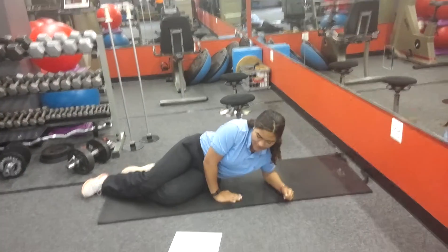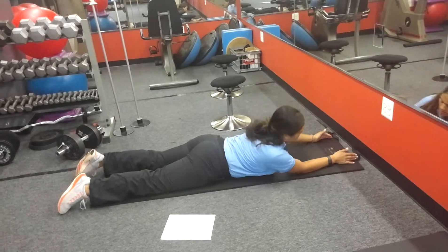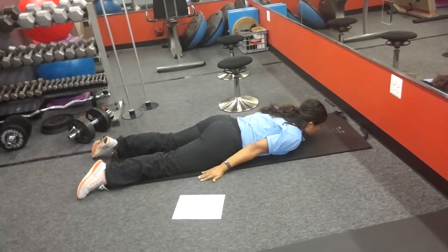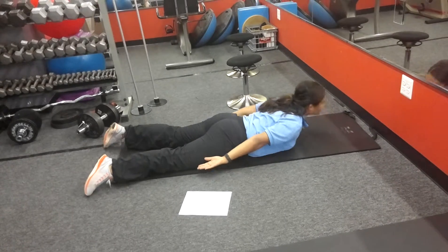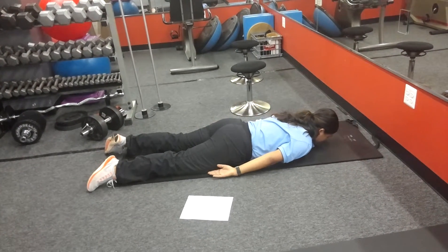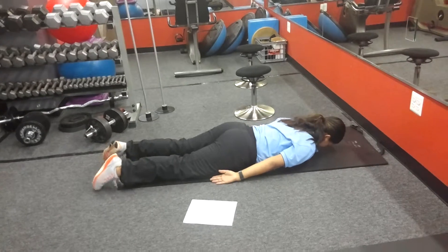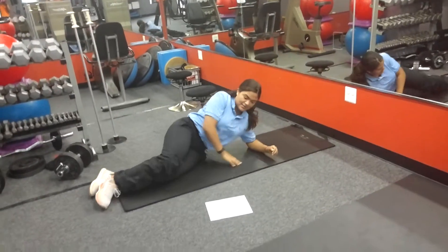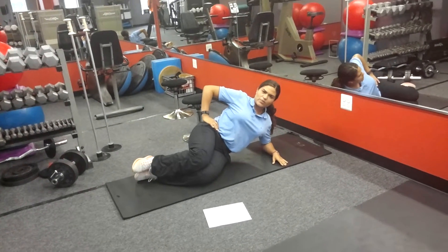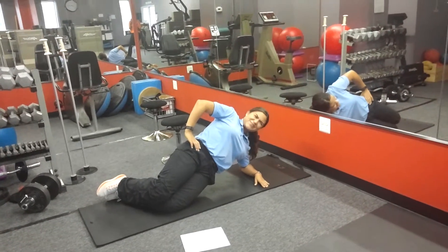Next one is side plank. I'll show them the easier one. Your hands are going to be at your side and you're going to come up. Palms are facing the ceiling. These are the easier ones — this is level one. You lift the pelvis forward, and then turn back.